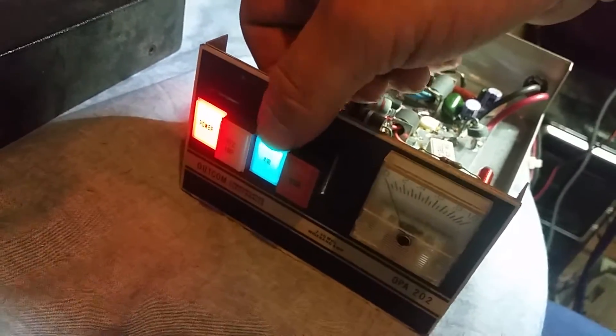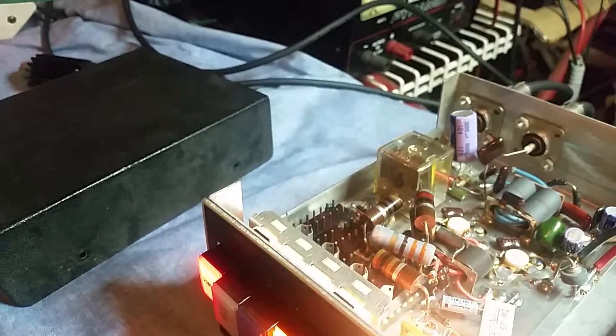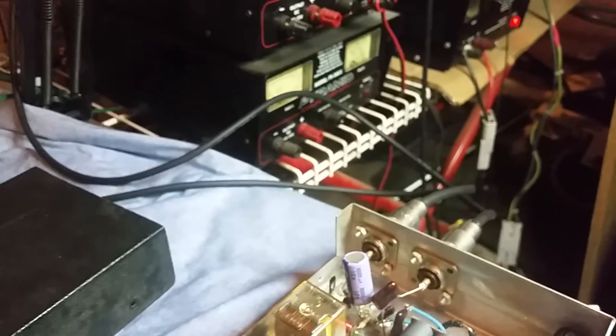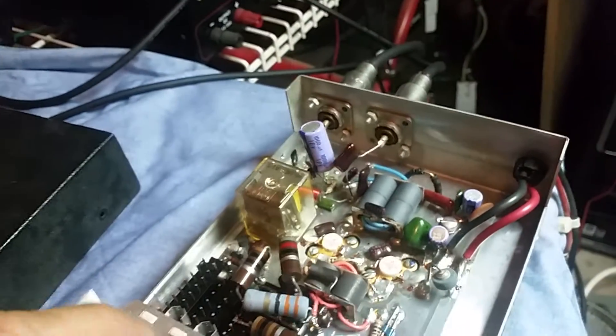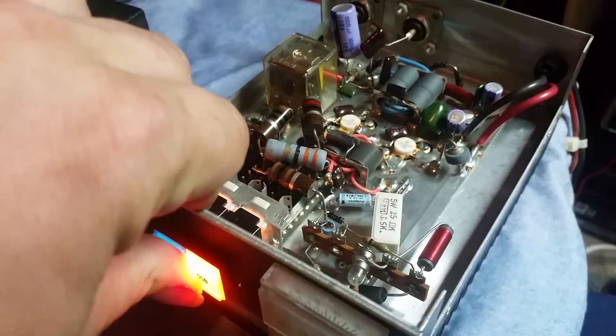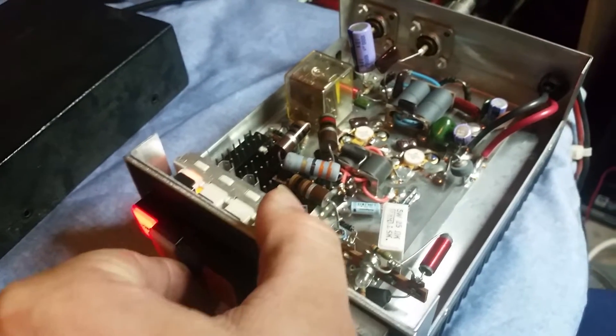There are four power positions. With both switches pushed in, that's low. There's medium. There's medium high. And there's high. Let me show you what I'm talking about.